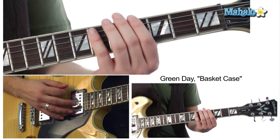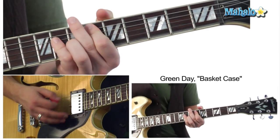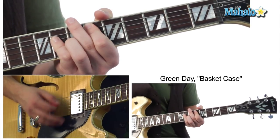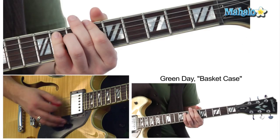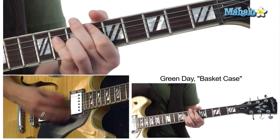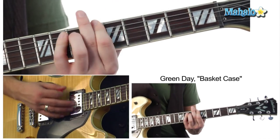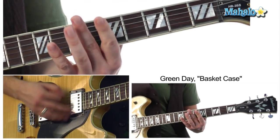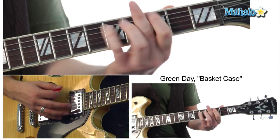If you want to hear the chorus, this is how it's going to sound. I'm going to keep it slow for you guys. It's going to go: A flat, B flat, to the E flat, then a C sharp, C, and then the A flat.